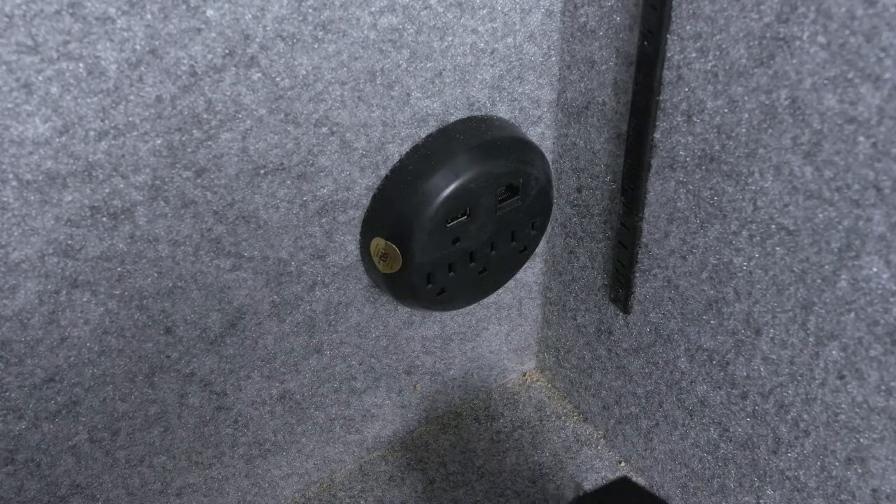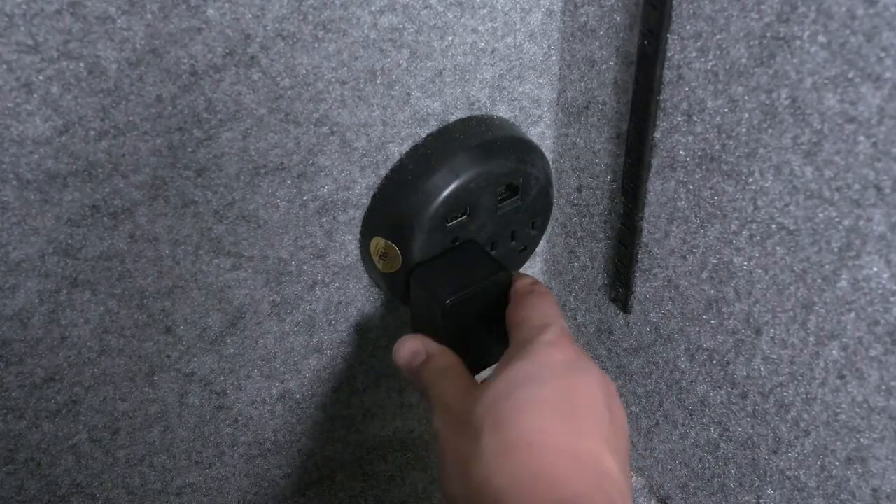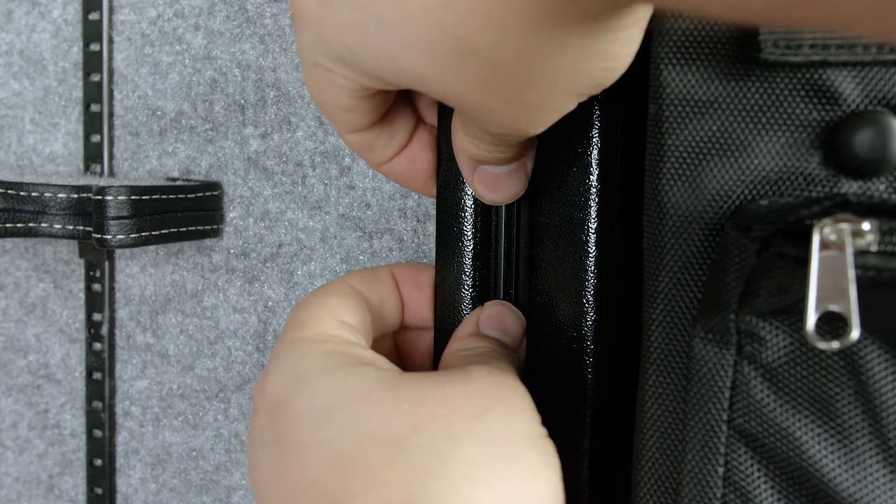Lastly, plug the AC adapter into the outlet inside your safe and let the lights shine. Tuck all the excess wires into the corners of the walls and floor of your safe and you're done. Thank you for watching — don't forget to like, share, and subscribe for more videos like this.